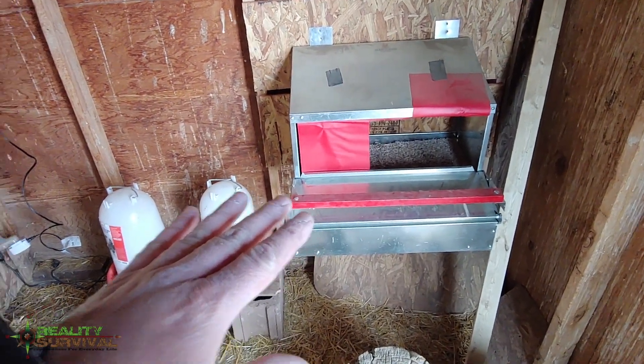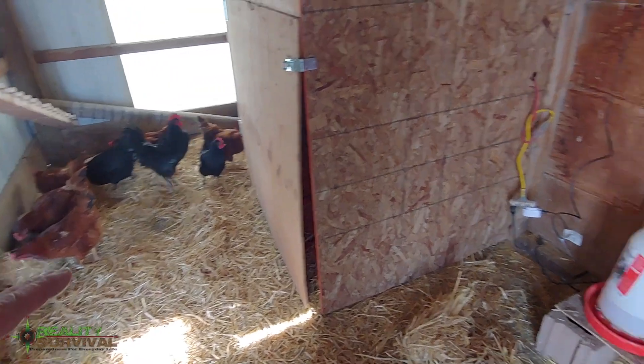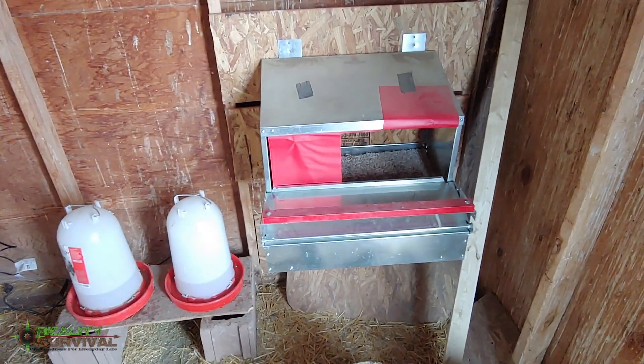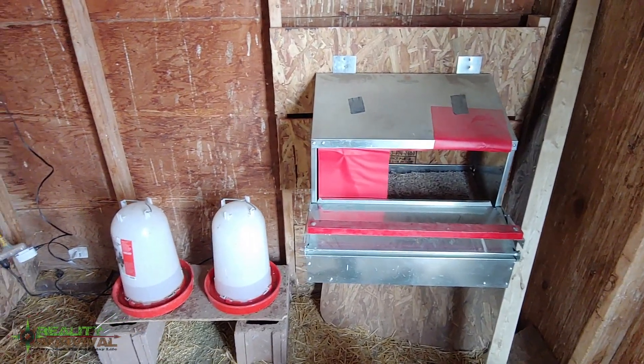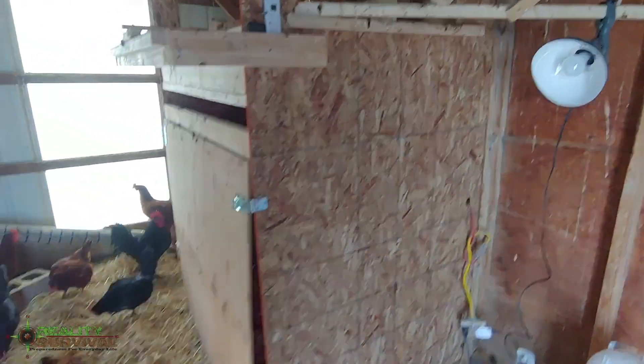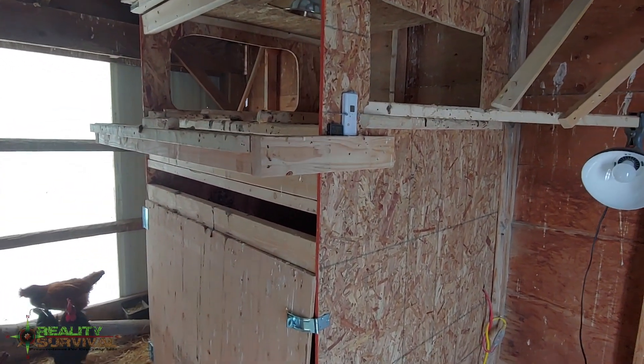But the nesting box is plenty big enough to handle all the hens we have — they get in there and sometimes two or three get in at a time, so there's really no issue with that. On the coop I've basically got a big panel and a light underneath there.